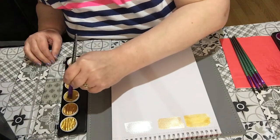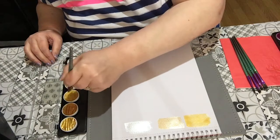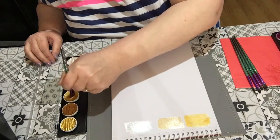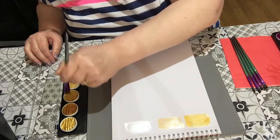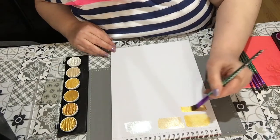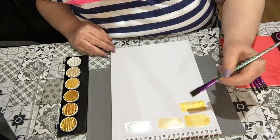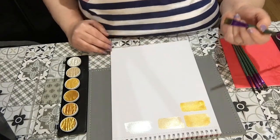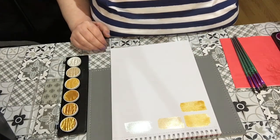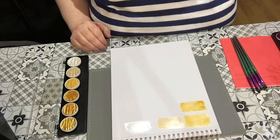This one's the darker gold — I would say this would be like a true gold. Oh, that is lovely — it's really shimmering around. I've laid it down and it's all lovely and shimmery.